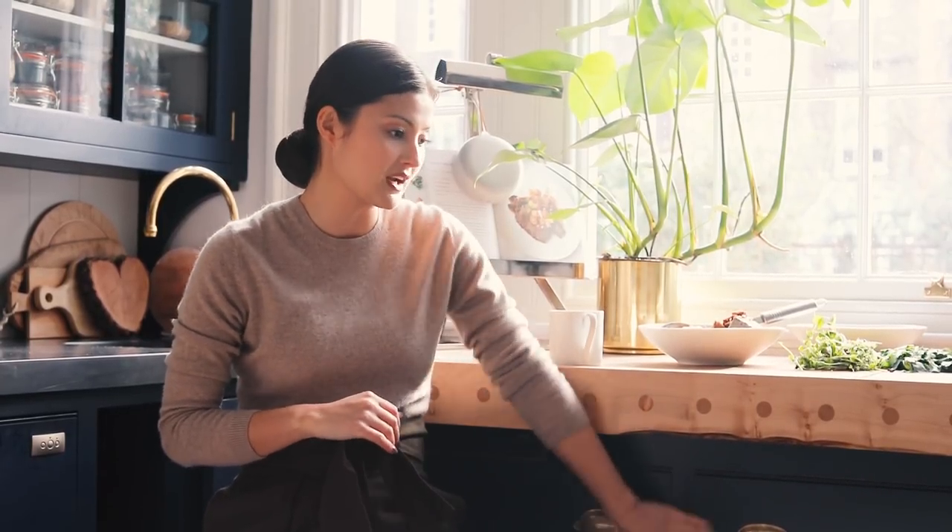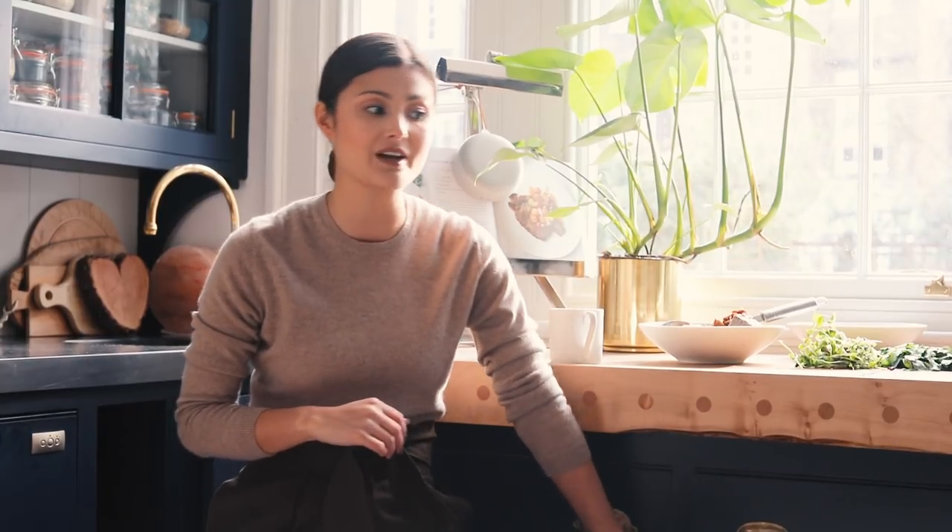I renovated my house about three years ago — it took three years — and the kitchen was obviously the last thing installed, so it's been in for about a year. I designed it all myself and it was custom built for this space. I love cooking, and for me it was really important to have a space that was both beautiful and functional, so I went with this gorgeous dark blue colour.